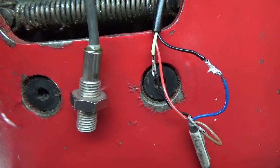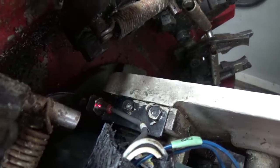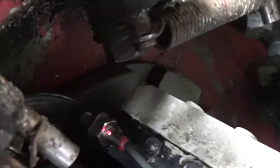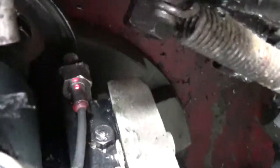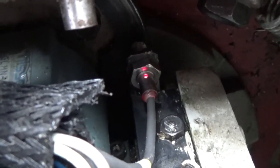Soldered in the connections and tested it out. This proximity switch, when it comes into contact with metal, it'll turn on the switch as you're seeing it here. I'm just manually actuating the changer to make sure that this proximity switch was working correctly.